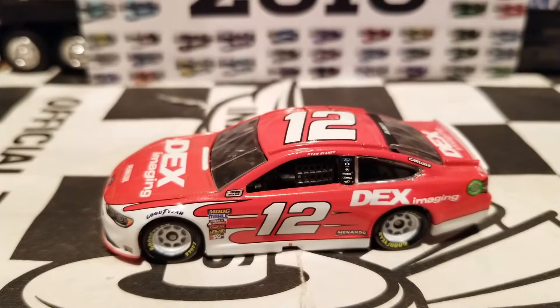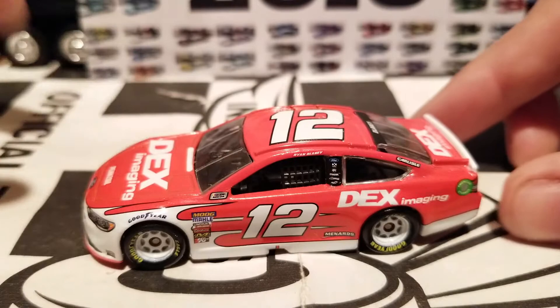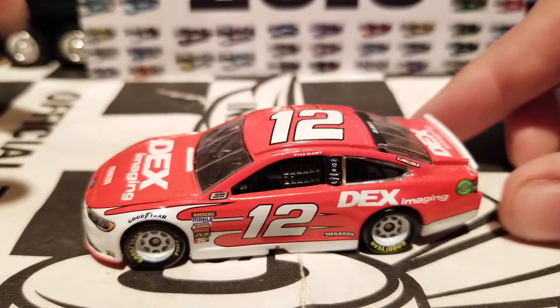This will go very well with all the other Ryan Blaney cars we got out for this year. Hopefully you guys enjoyed this not-so-unbiased and very aggravated diecast review of Ryan Blaney's 2018 Dex Imaging Ford Fusion for Team Penske. If you enjoyed this review along with my other NASCAR diecast reviews, feel free to hit that subscribe button and click the bell icon to stay up to date on all my latest diecast reviews. Until then, this is OriginalBri, and I will catch you guys on another NASCAR diecast review.